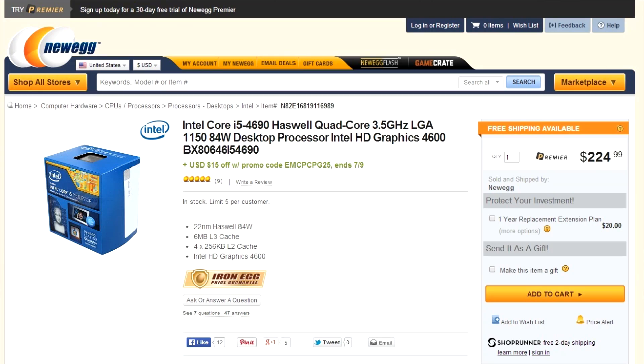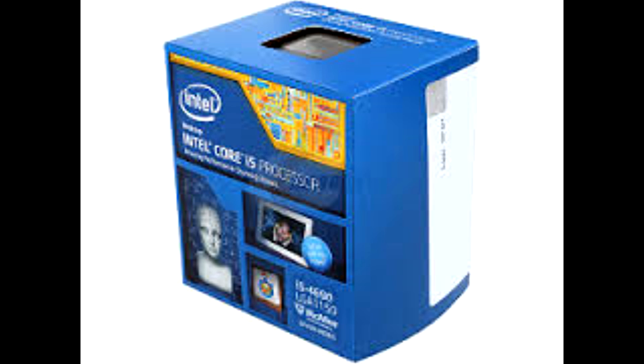From Newegg, I got the CPU — the Intel Core i5-4690, and it was $224.99, no tax. The reason I chose this CPU is I wanted an i5 for a mid-range level processor. The 4690 is one of the newest Haswell processors, so I wanted something new and fast. This is a quad-core, I think it's 3.5 GHz — correct me if I'm wrong in the comments — so it'll be plenty fast enough for my needs.